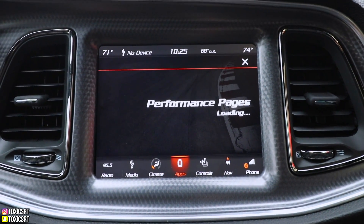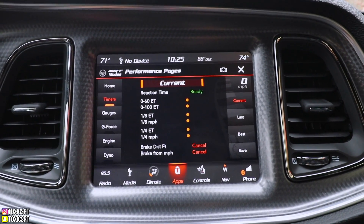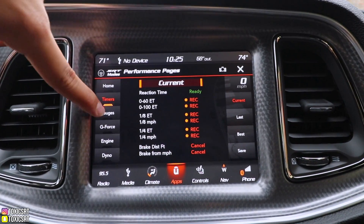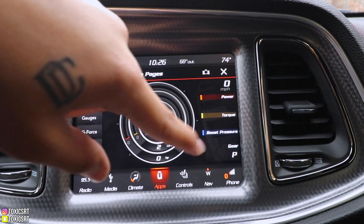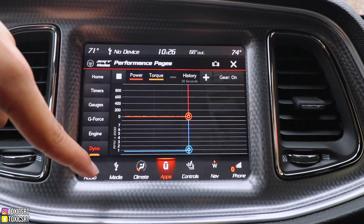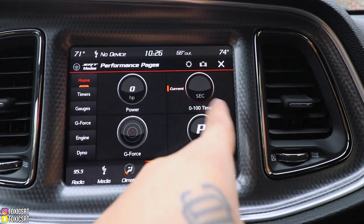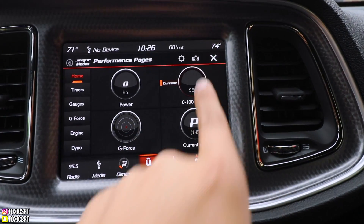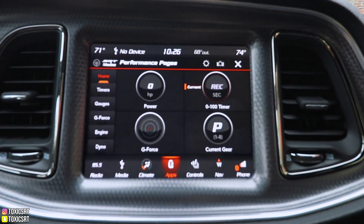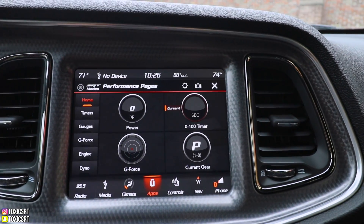On the performance pages you've got zero to 60, zero to 100, eighth mile, quarter mile — it has everything. The gauges show your engine horsepower and torque, and there's a dyno that updates every time you hit the gas. You can change the display to whatever you want and take a picture of it — if you have a SIM card it'll save that picture for you. Also has heated steering wheel and heated and vented seats.